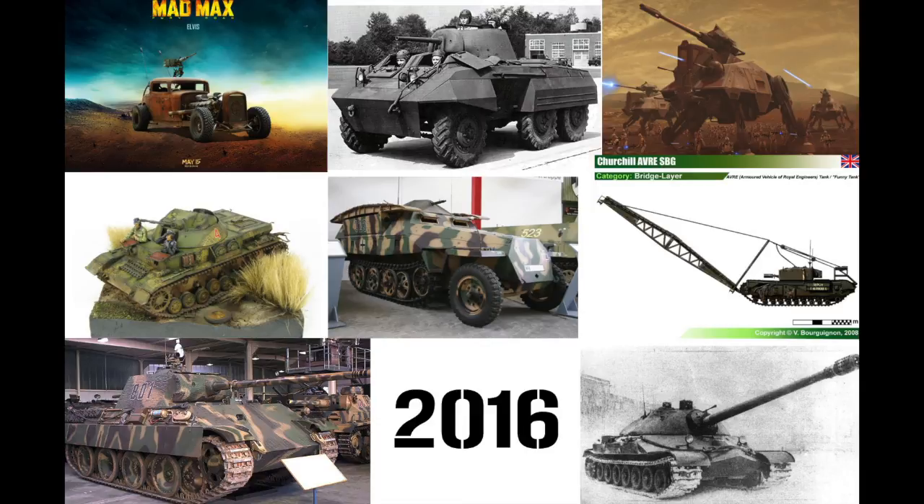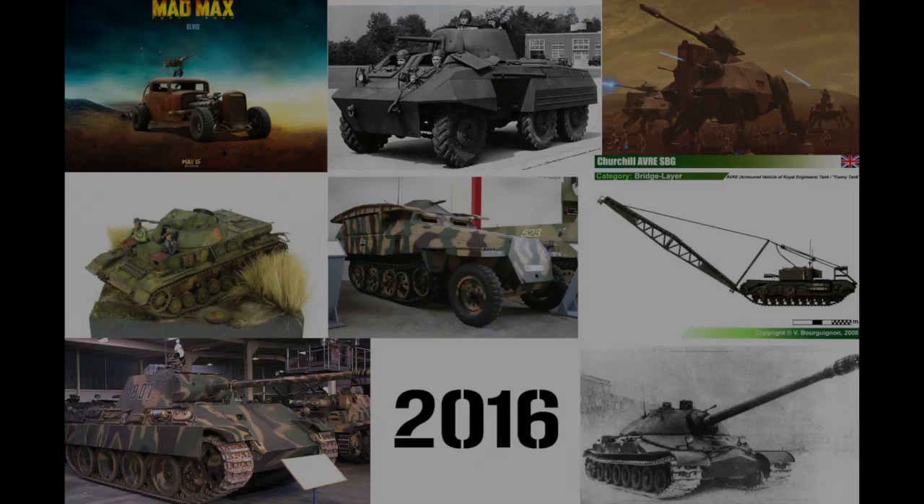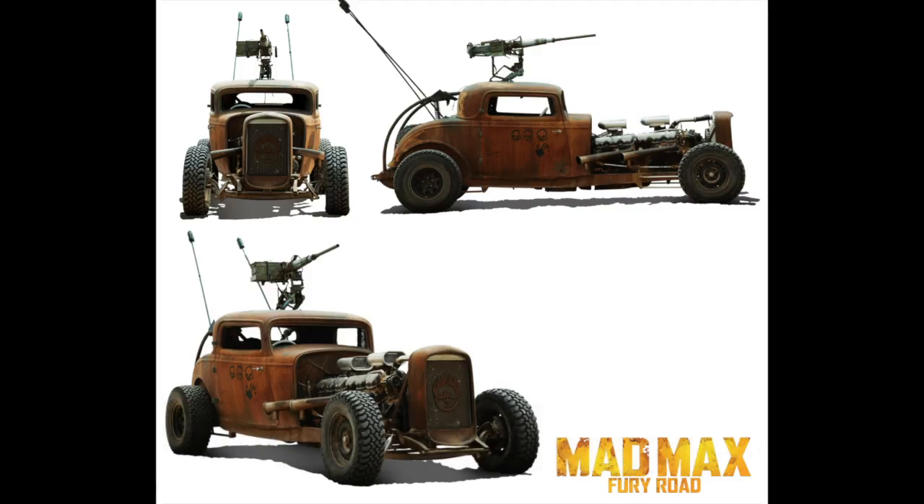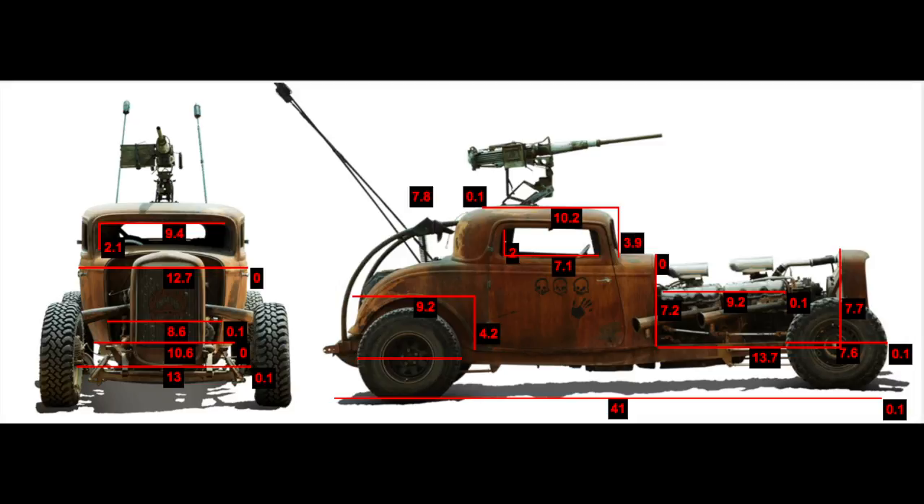So in today's video, I'm going to talk about the planned models for this next upcoming year. The first model to start off with is Elvis, from Mad Max Fury Road. Like my Ripsaw or the Peacemaker, I thought this was a really cool model to build, so hopefully I can build that sometime this summer.